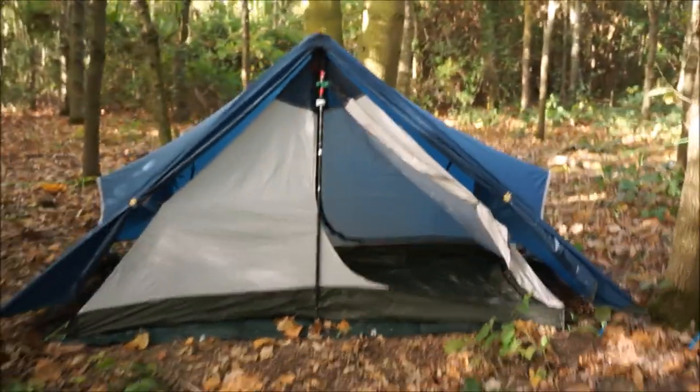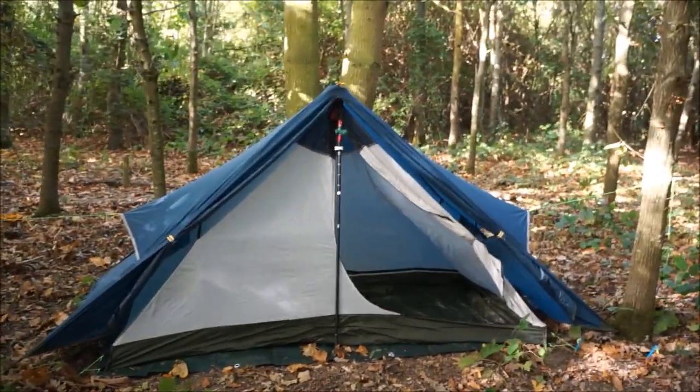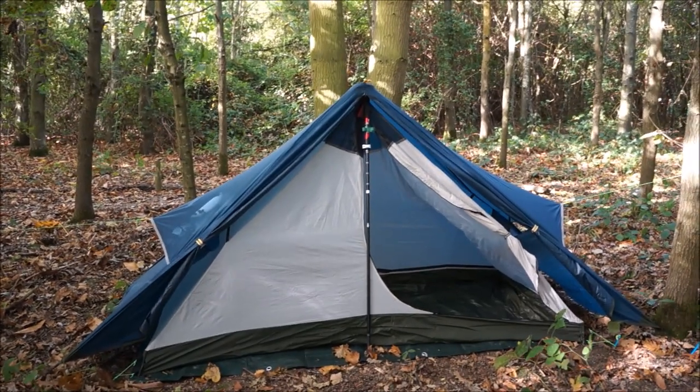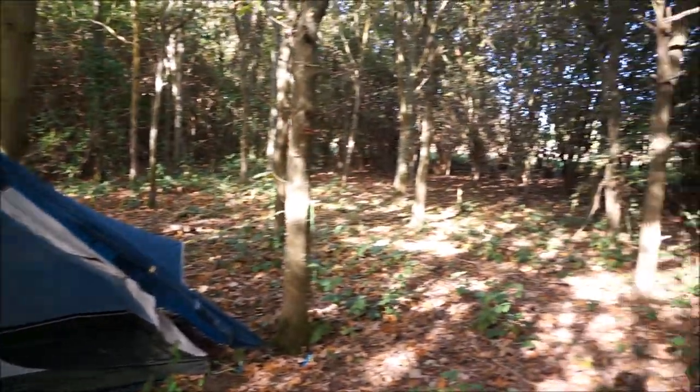So there you go — that's my quick review of the GearTop four season tent for hiking and backpacking. Very lightweight at 1.1 kilos total. If you'd like to see more videos of mine, please click the link on screen. Till next time, stay safe.